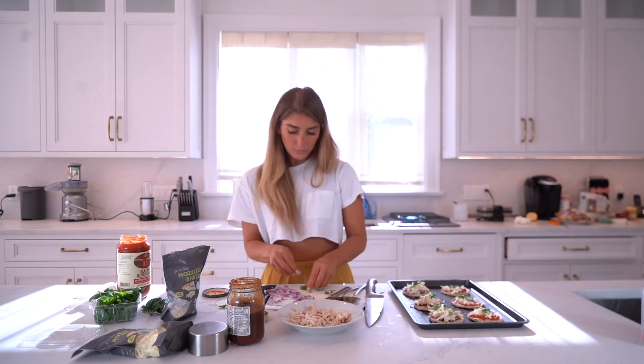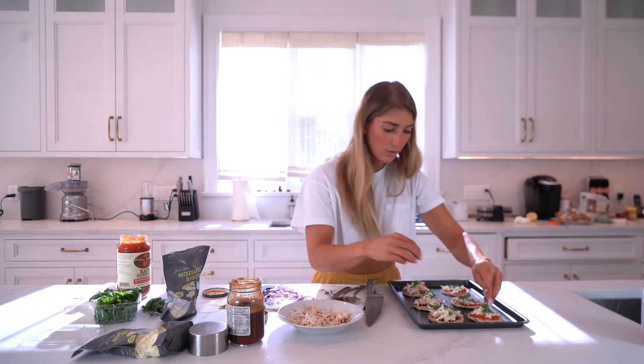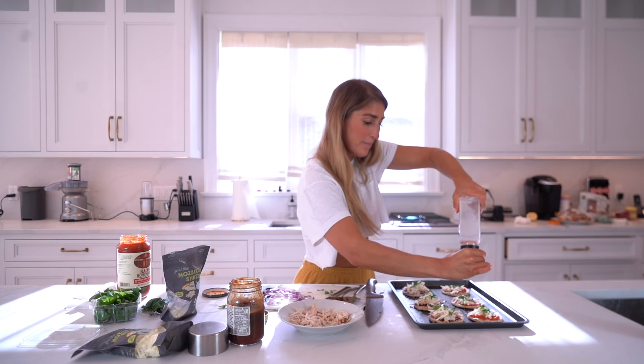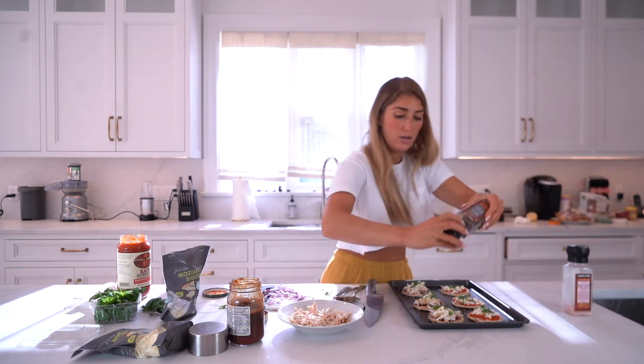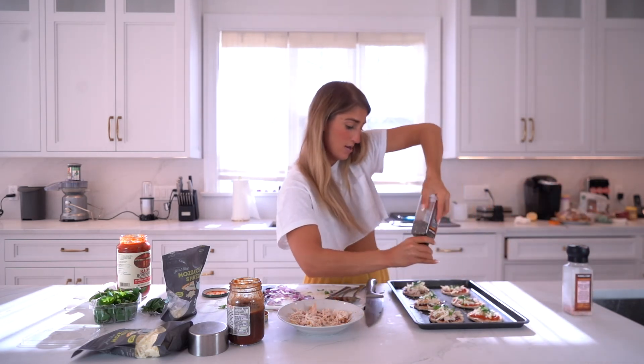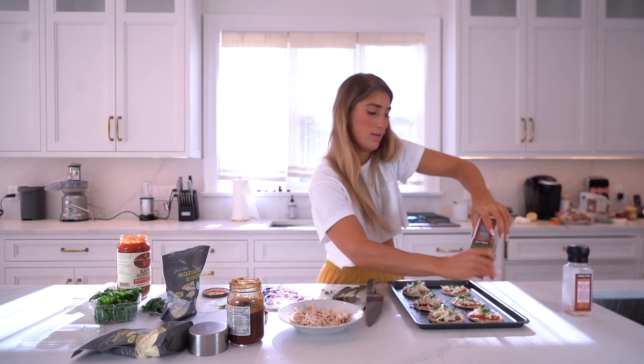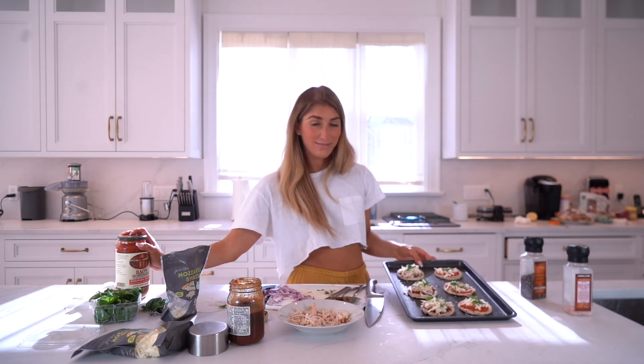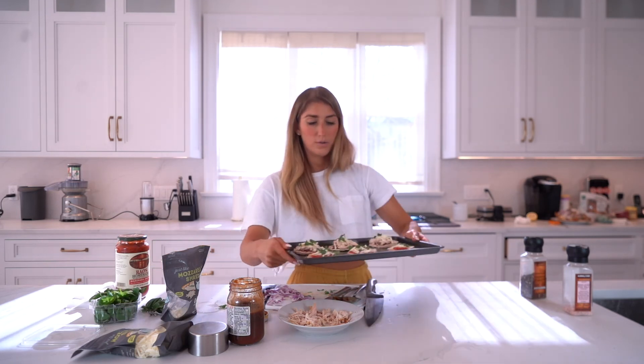These are going into the oven. A little pink salt, a little pepper. The temperature and timing will be on-screen. These are about to go in — I'll show you what they look like after.